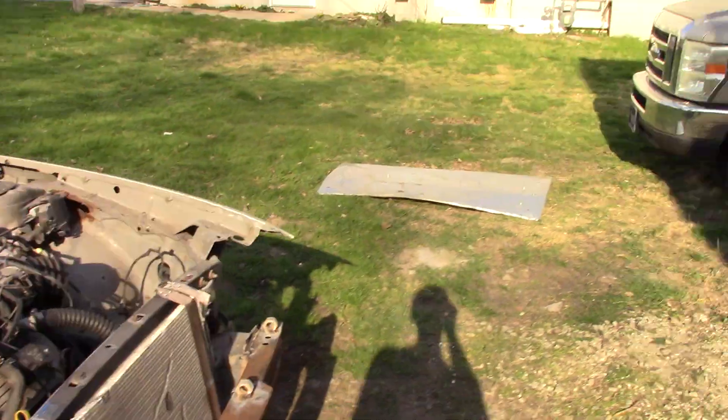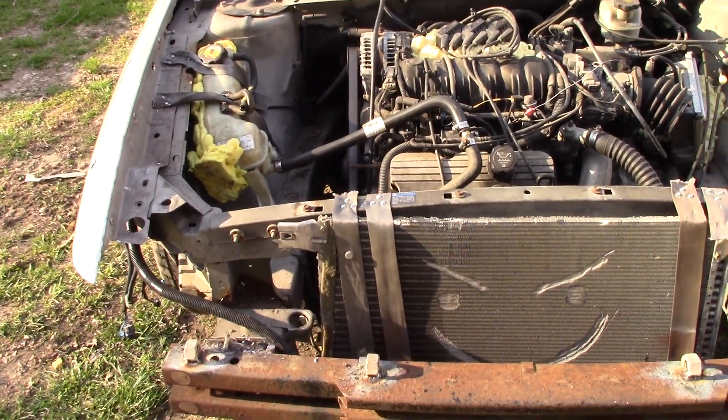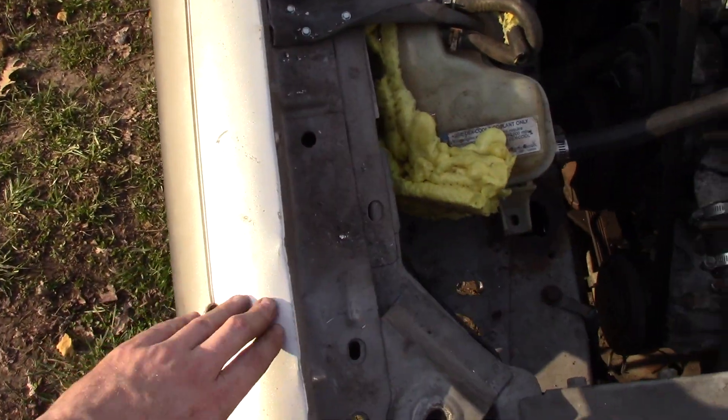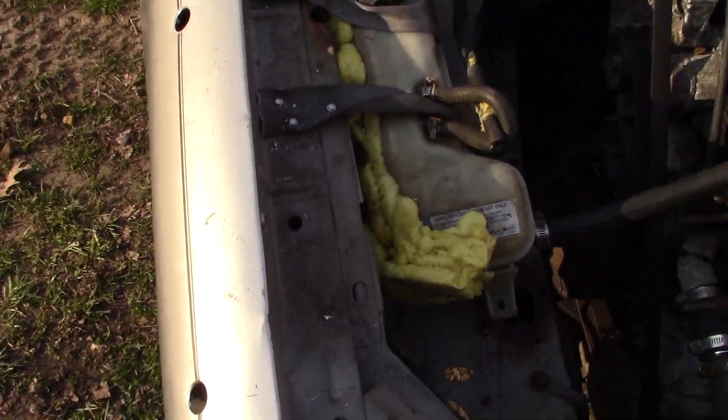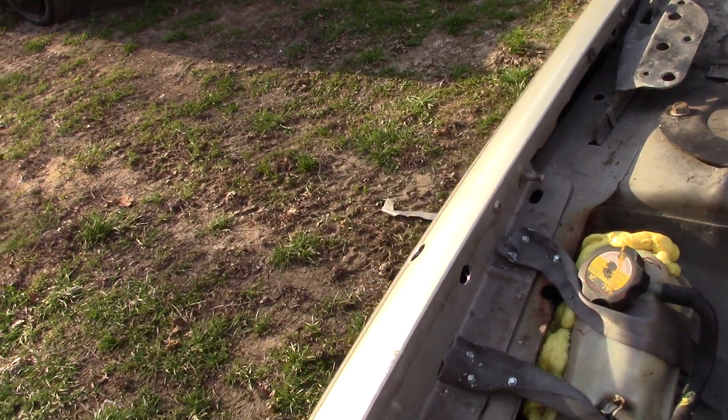I need to get the hood put back on — it's sitting right over there. I took it off just so I could show you guys everything under here. Unfortunately, I cannot weld washers to my fenders and hood to tighten down the nine wire for this show, so I had to drill holes through them to run the wire up through the hood.